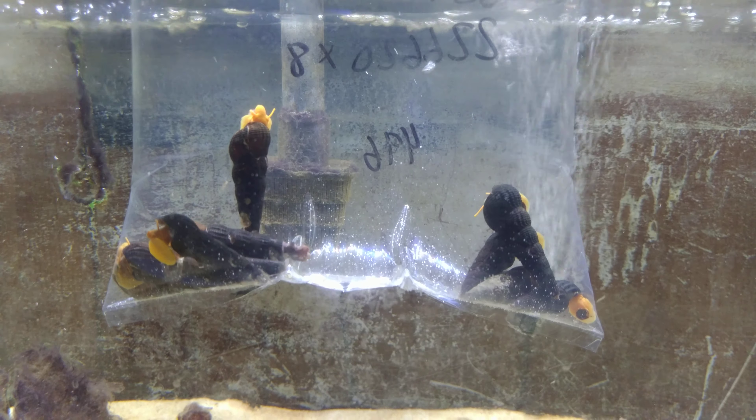This tank is going to be interesting because rabbit snails do not breed fast — they breed extremely slowly. This is just going to be a long-term, see-what-happens tank, and I'm just going to hope for the best.